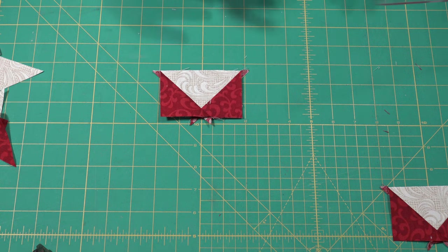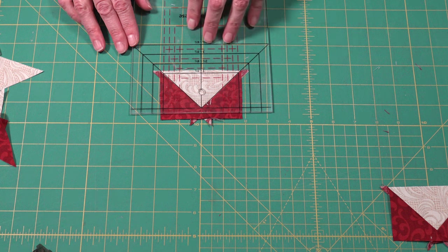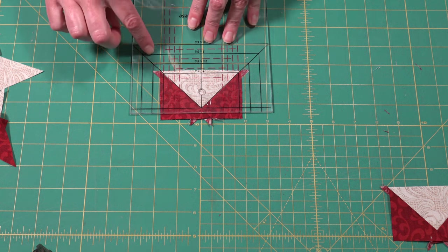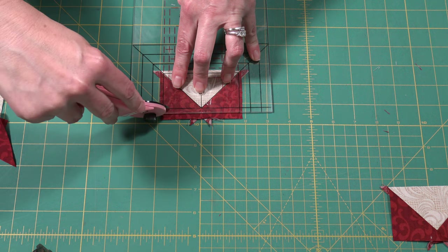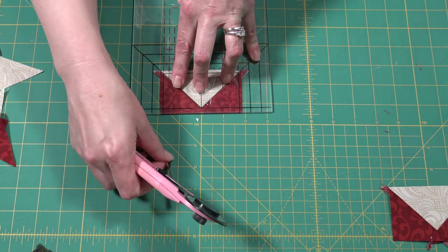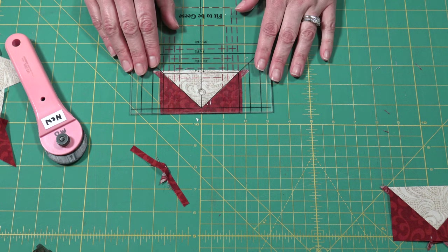You're going to take your flying geese and your ruler and line up the rooftop of your ruler along the seam of your flying geese and trim. Your quarter inch is already built in so you don't need to worry about that.